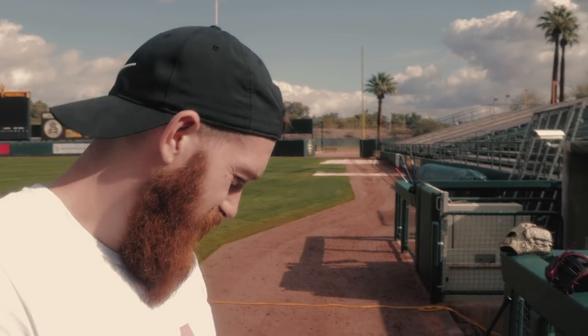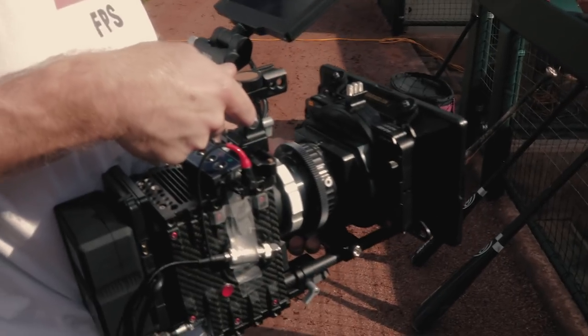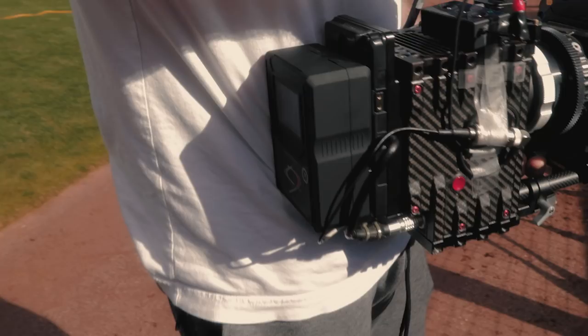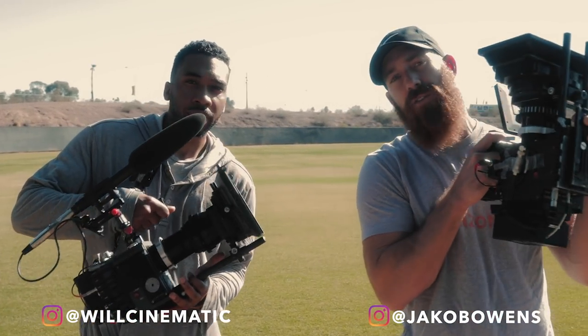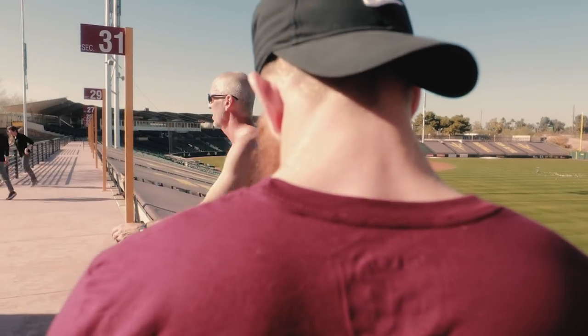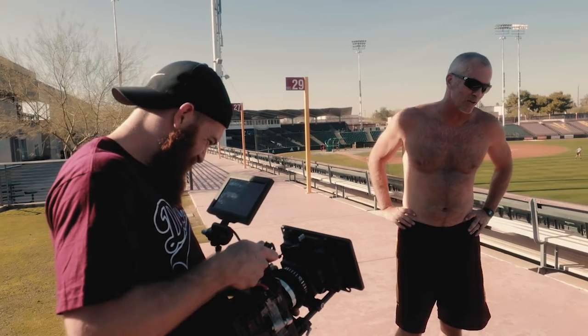I'd say, just really try to find your shooting style. Try different rigs, try different things that work best for you, because what may work best for Jacob and I may not be what's best for you. I shoot a little differently than Will — my camera setup is tighter and smaller. I like to have my monitor built off to the side, whereas his is on the front. Whatever's most conducive to your shooting style, build out a rig that fits that and you're going to save a lot of time on production when you're shooting and moving around.